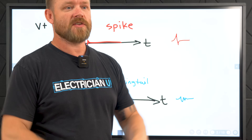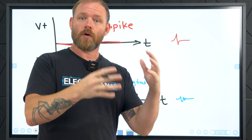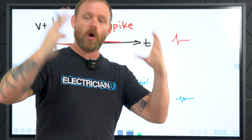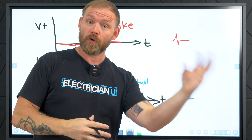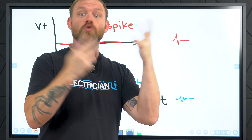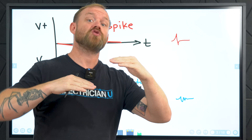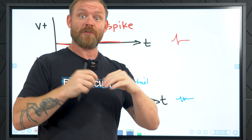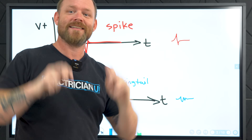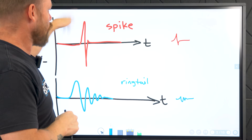So what is a surge? A surge is basically a rapid change of voltage. In the National Electrical Code, in Article 242 of the 2023 NEC, we call it over voltage protection. We call breakers over current protection because they monitor how much current is going through. But with a surge protection device, it's monitoring voltage — and if there's too much voltage, specifically a sudden spike, it needs to cut that off.